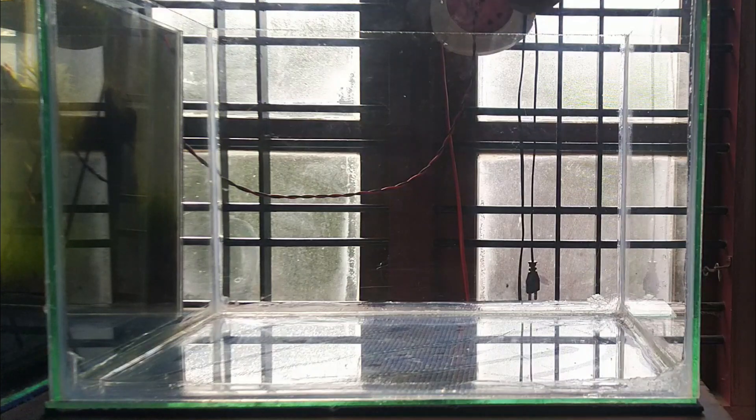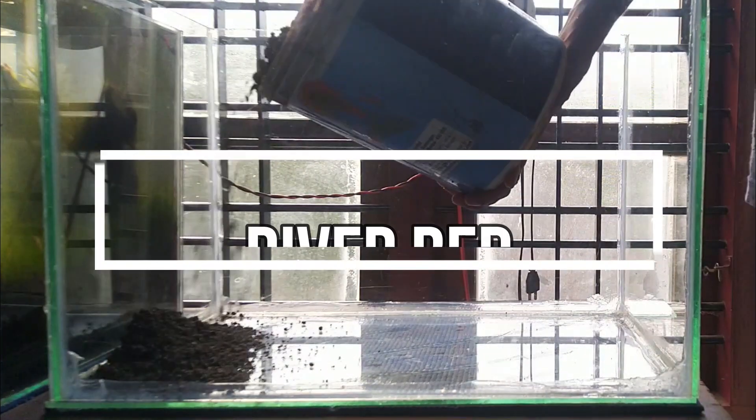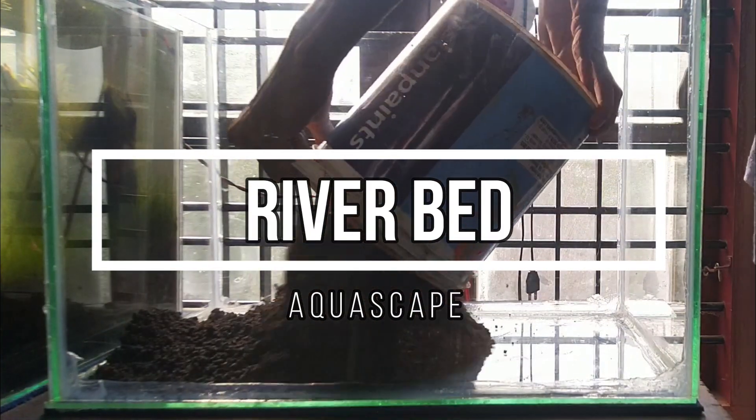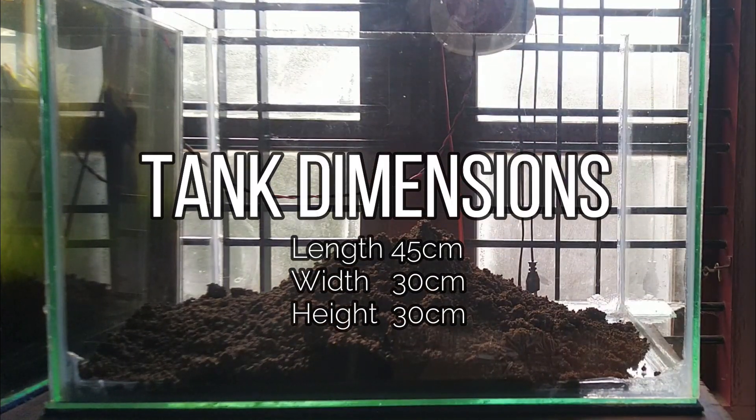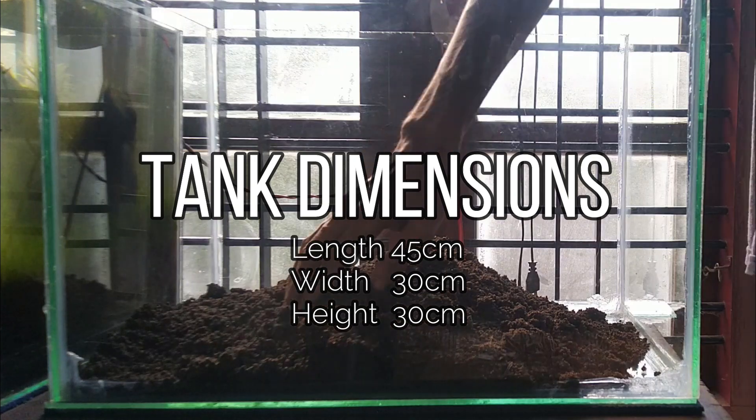This is a river bed scape. The length is 45cm, width is 30cm, height is 30cm.